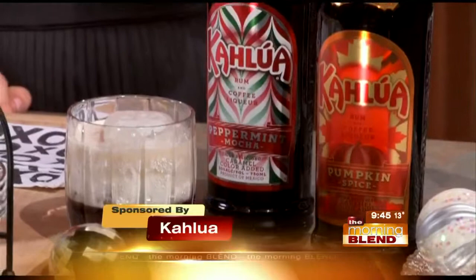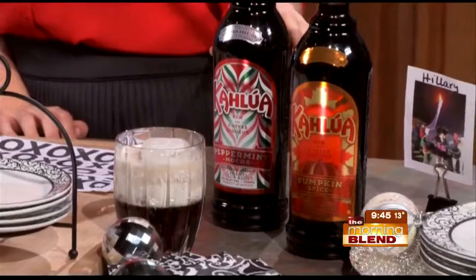For the black and white party, we were thinking it would be awesome to do the classic white Russian recipe, but replace the Kahlua with either Kahlua peppermint mocha or Kahlua pumpkin spice, depending on the occasion. We also like to do a fun rim — you can do a pumpkin spice rim, or you can do a crushed peppermint rim for the peppermint version.